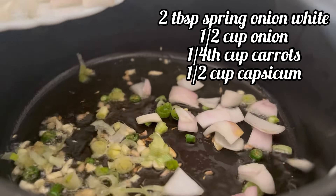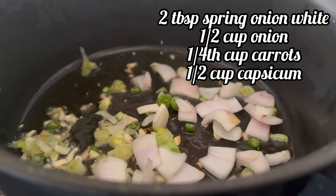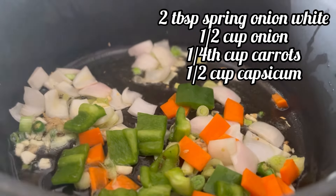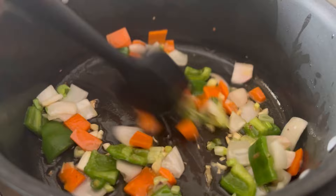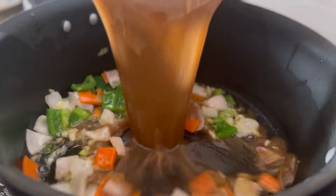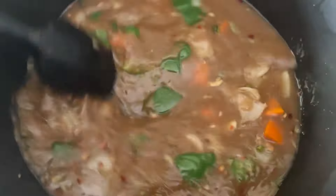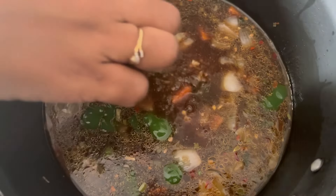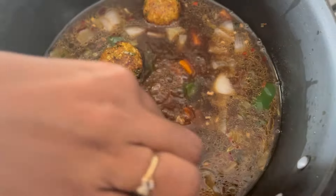Now add two tablespoon of spring onion whites, half cup of onion chopped, one fourth cup carrot chopped, and half cup of capsicum chopped. Sauté on high flame for two minutes. Now add the prepared gravy mix, mix it well, and let it come to a boil on medium flame. Once the gravy is boiled, add the manchurian balls.